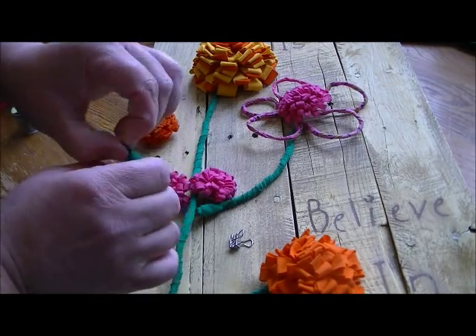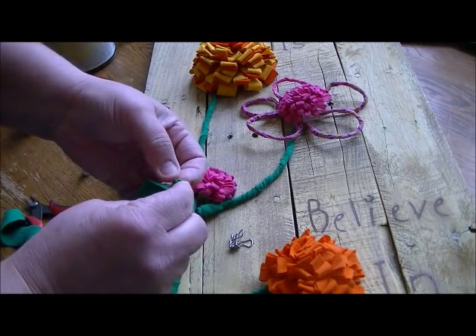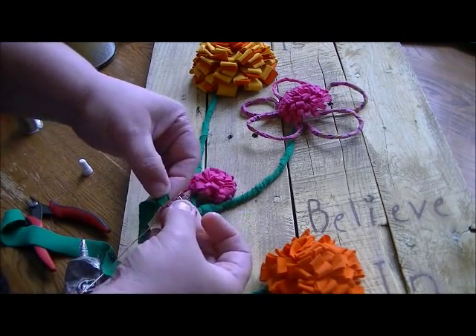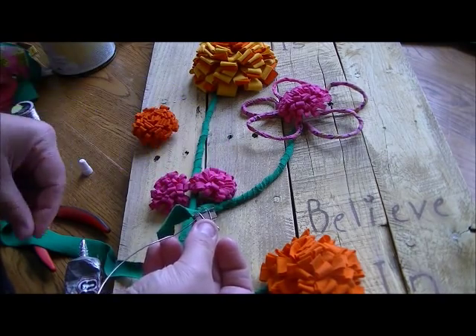You're just going to start wrapping your wire. Once you get a good wrap on, take your little binder clip and hold everything into place.